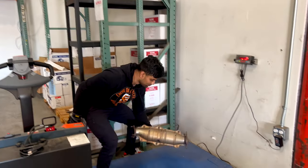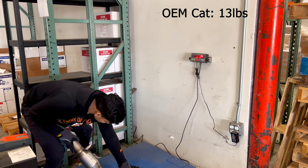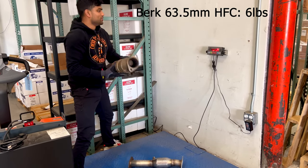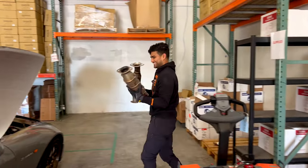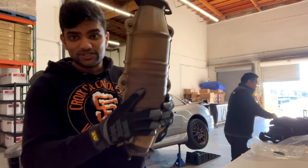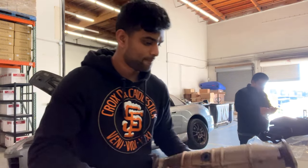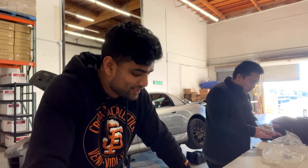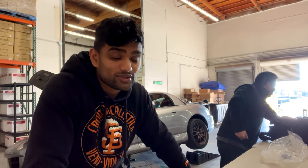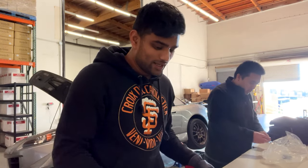First, we're gonna weigh the OEM one. Registering as 13 pounds. And the Burke one is 6 pounds — so less than half. It looks like it's less than half. 13 pounds, 6 pounds — look at that difference. Everything else is about the same. The cool thing is when you factor in the weight savings of the Mugen Exhaust and the new Cat, we're looking at close to 30, 32 pounds total weight savings from the OEM Exhaust. That's pretty cool. Okay, let's get this one in.